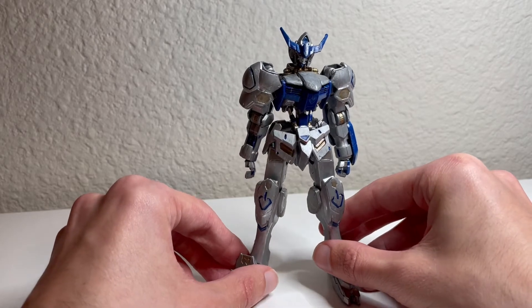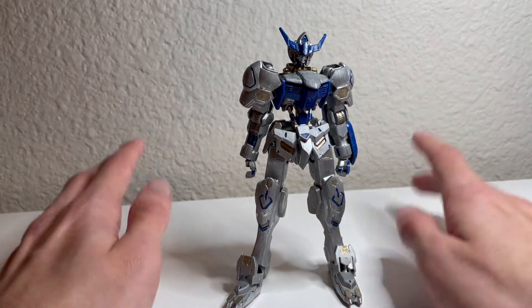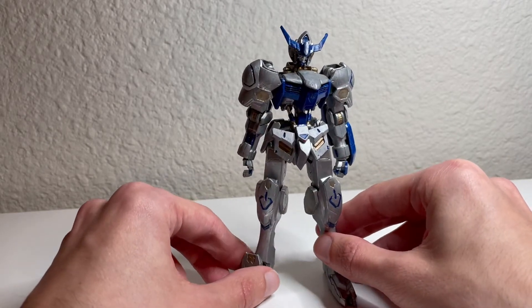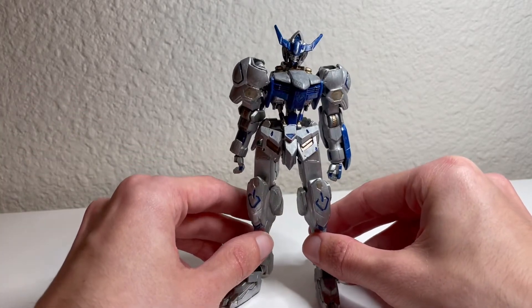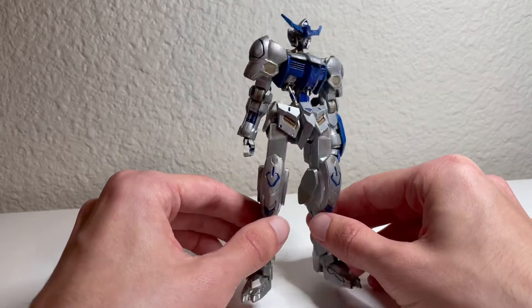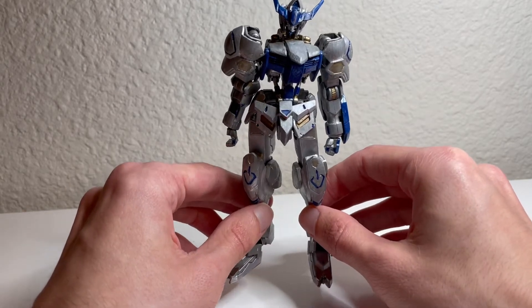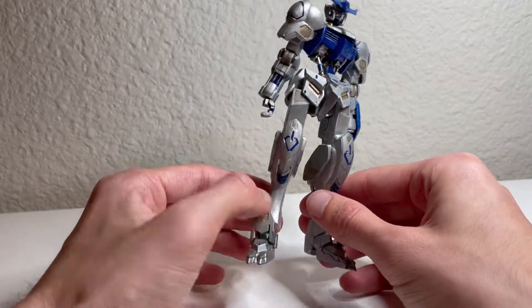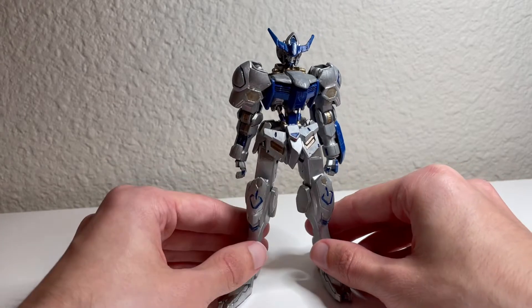Saying that makes me feel really old because I remember when this series just came out — the series is almost six years old already. This kit came out around the same time as the series itself, so back in 2015. This is the first kit in the Iron-Blooded Orphans High Grade line, which turned out to be a very successful and innovative line of high grade model kits because they featured a full inner frame — of course minus the head — which is pretty amazing for a high grade.